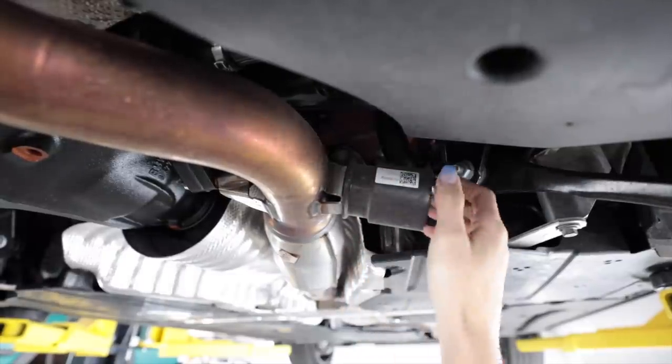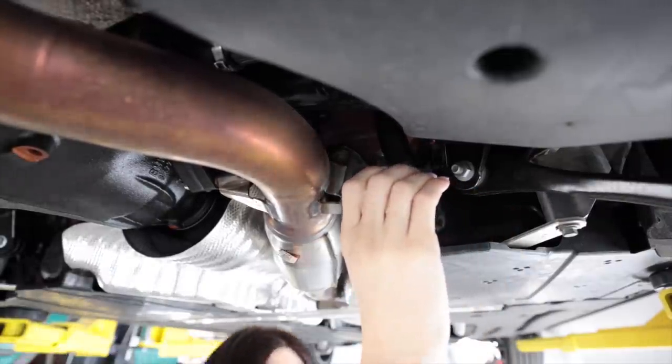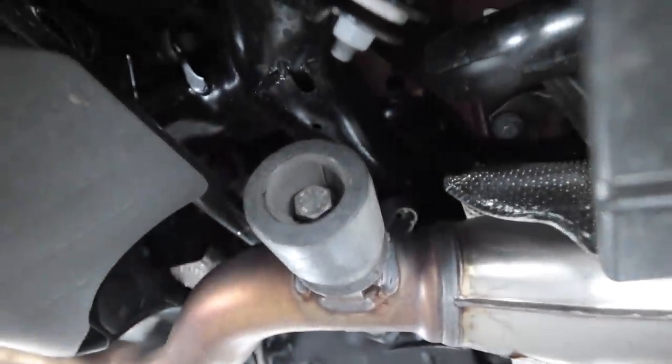There's something interesting here — it's rubber. Probably something to do with sound resonance. Super weird, but I'm sure someone quite intelligent designed that.